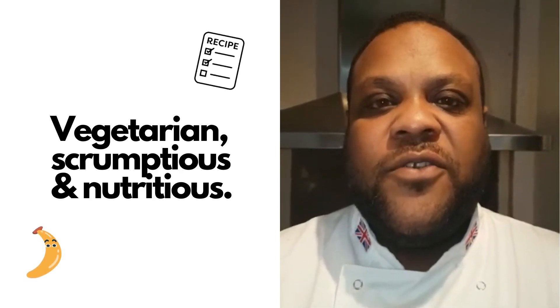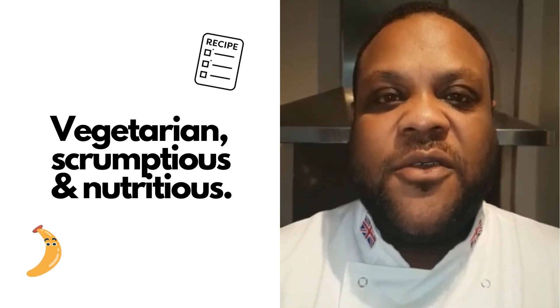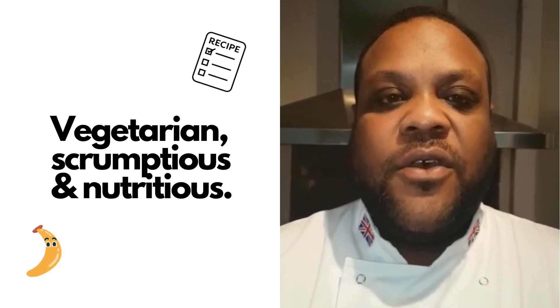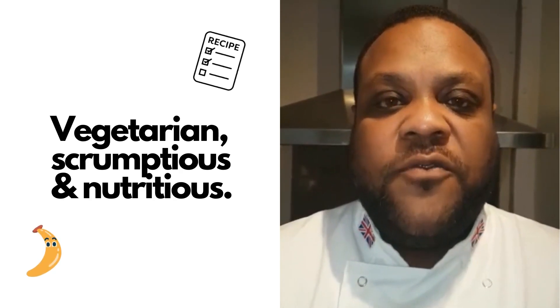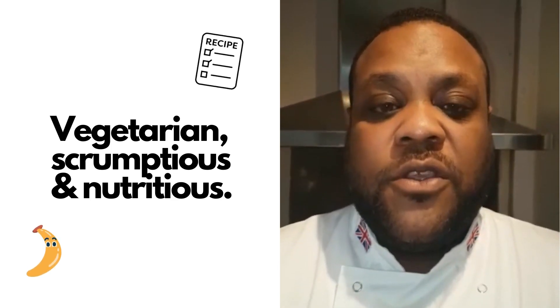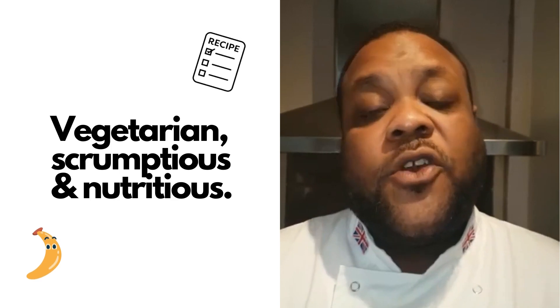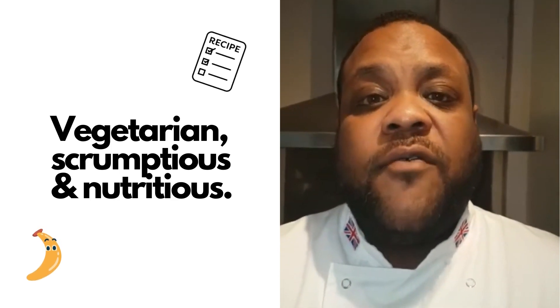Good afternoon everybody. For those of you who don't know me, my name is Jamie Lewis and I'm the exec chef for CCT Venues in London. Now I know we're all at home due to this dreadful situation with the coronavirus — we're all on lockdown, so sadly you can't taste any of our food when you come to our venues.